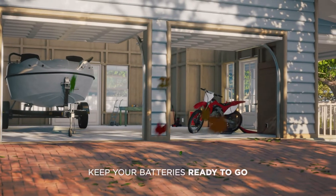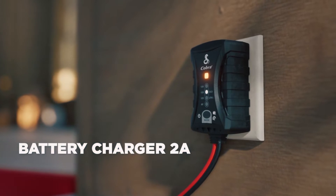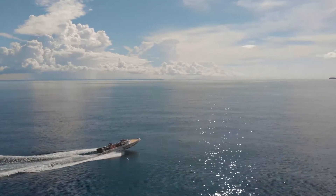So who would have a battery charger? Anyone who has a vehicle they don't necessarily drive that often or they keep in storage for a long period of time — it allows them to keep that battery at a healthy level. So if I have a boat I'm only pulling out in the summer? Correct, exactly.